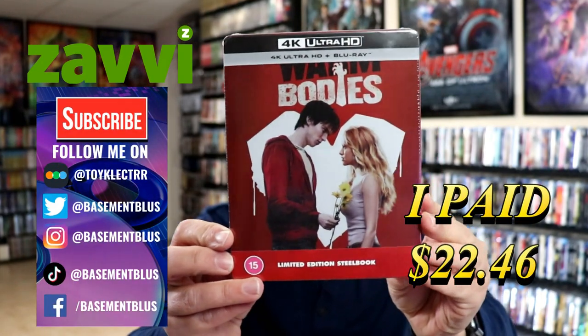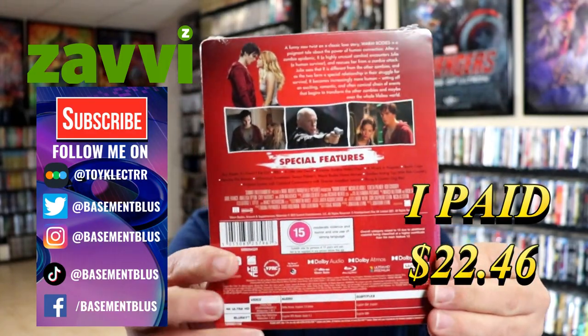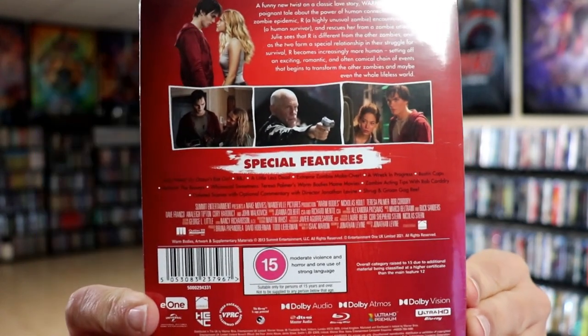Today I've received my order for Warm Bodies. This is a 4K Steelbook that I picked up from Zavvi UK. Here's the front and here's the back. You'll have to check out these special features — you can go ahead and pause and do so.